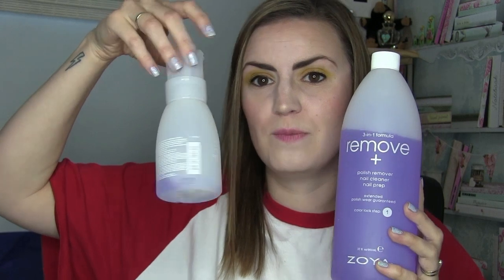Tip number 17 is use non-acetone remover. My favourite nail polish remover is the Zoya Plus Remover — I buy one of these and it lasts me just under a year, about nine to ten months. You can also get it with a little flip-top dispenser. It removes polish as efficiently as acetone-only remover, which is why I used acetone-only for so long, but the Zoya one removes your polish quickly while keeping your nails healthy. That's my advice when it comes to remover.